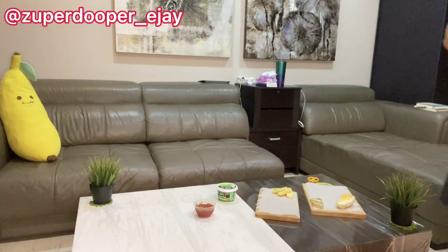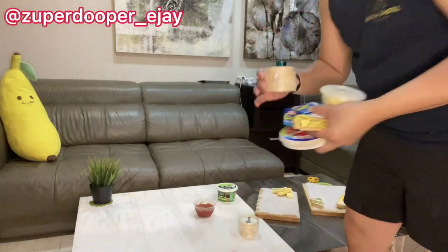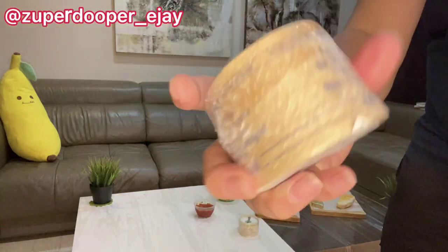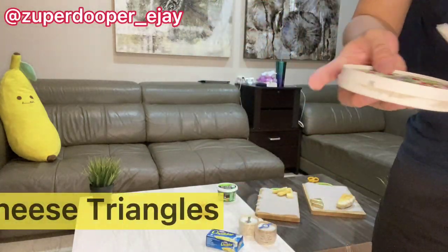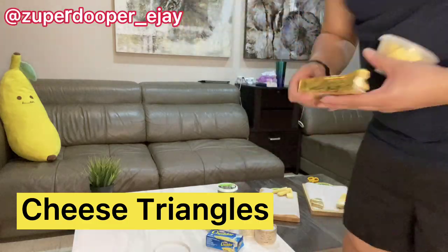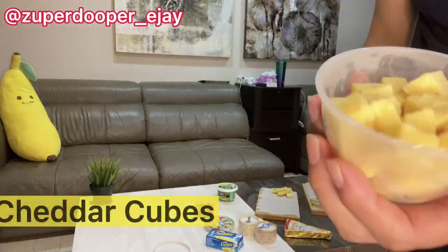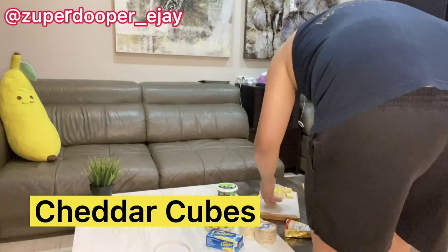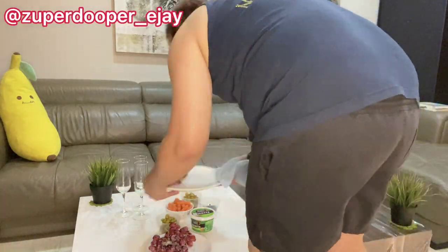I'm beginning to take out all my cheeses, starting with the blue cheese — I've actually bought two types of blue cheese. I also have cheddar cheese, cheese triangles, brie which is one of my favorites, and some cheddar cubes which I cut earlier. I also have red grapes.